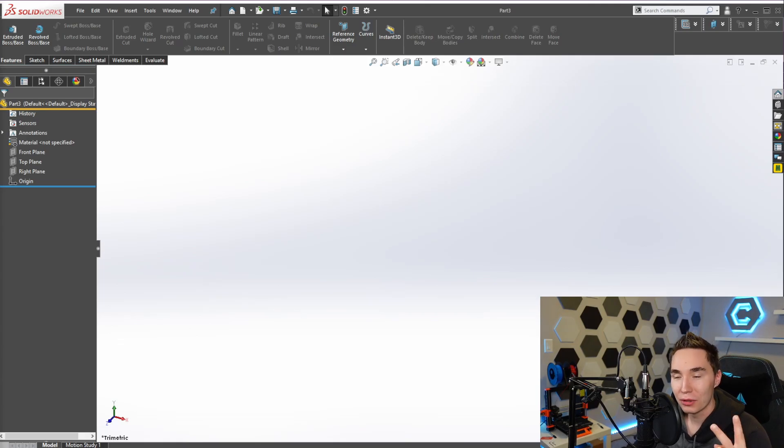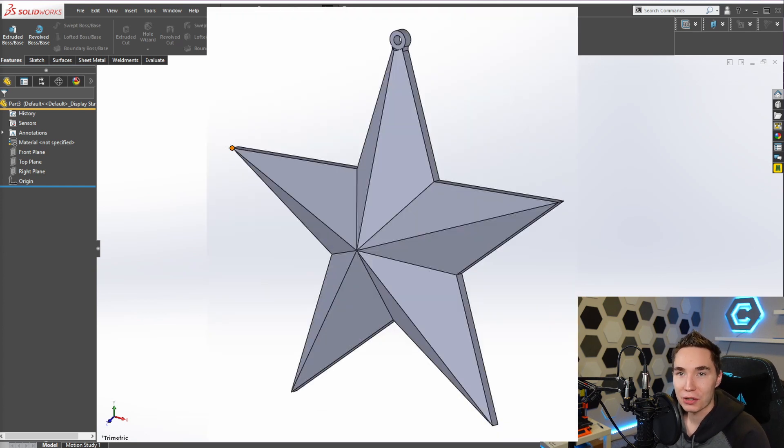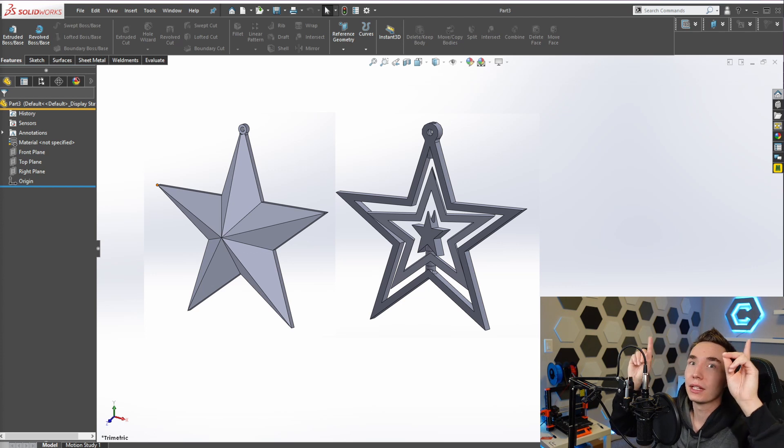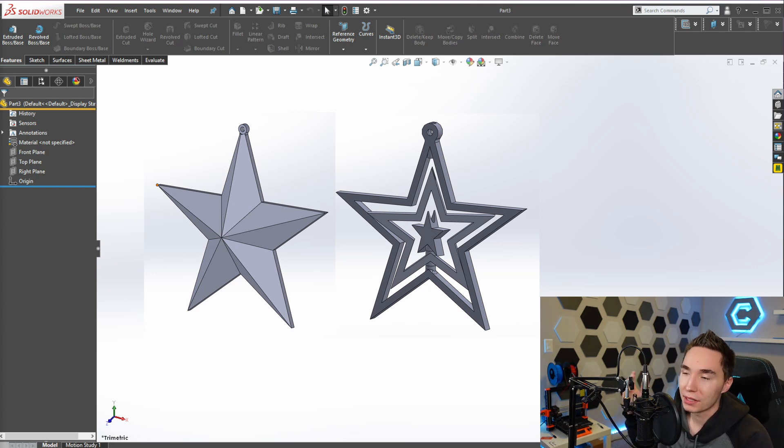We have a double header today - two designs, one video. The first is gonna be a basic extrude ornament that I designed, and the second is gonna be a multi-part spinning star. I'll put the two designs in the description below. If you don't want to see the simple one you can skip to the advanced one, but stick around - it's fun.